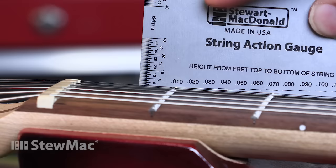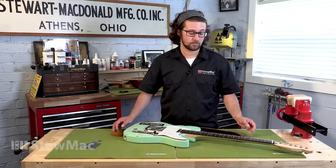Setup measurements get really small. Now that we know what tools we're gonna be using, we're gonna get into this guitar and start measuring its setup. We're gonna be taking four measurements: straightness of the neck, action at the twelfth fret, the bridge saddle radius, and action at the first fret.